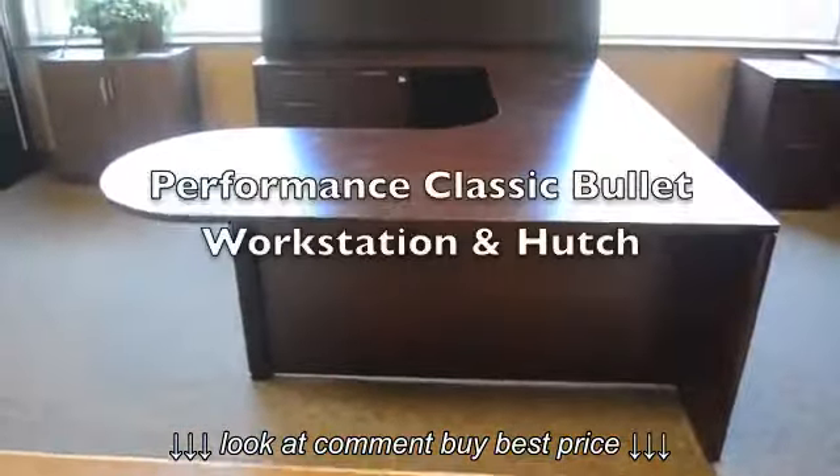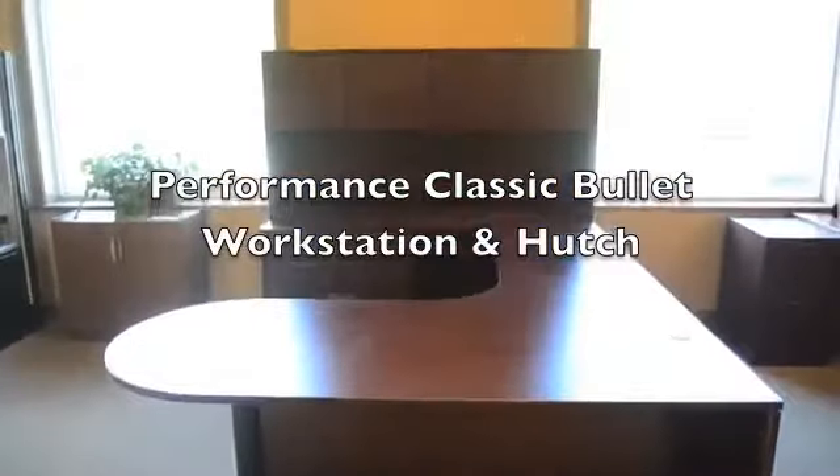Welcome! Today we will be assembling the Performance Classic Bullet Workstation and Hutch.